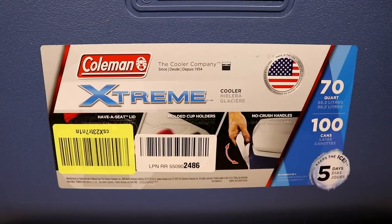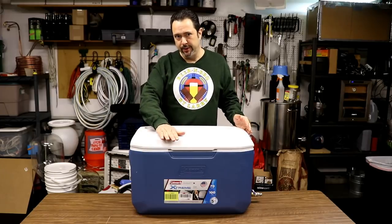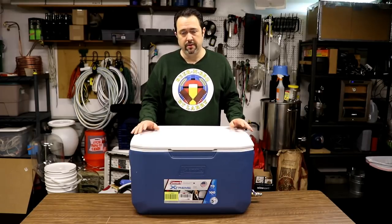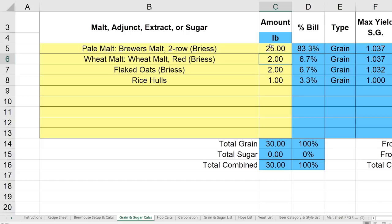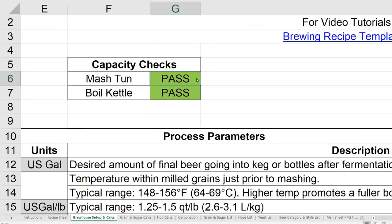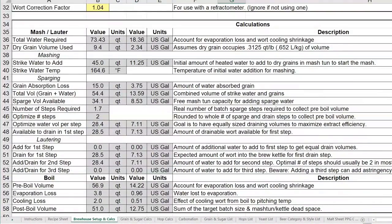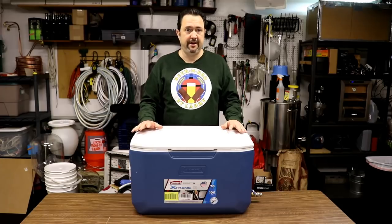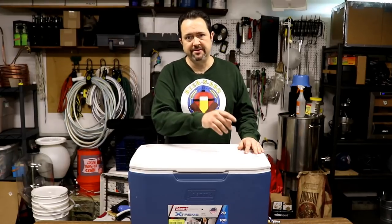So I finally got tired of it — I wanted to shave time off my brew day, not add to it. I went online and ordered a Coleman 70 quart extreme cooler, which was rated at 70 quarts, but the actual liquid fill capacity I measured was about 65 quarts — a lot more than 44 and more than I needed. I used my brewing recipe spreadsheet to put some theoretical high gravity recipes through there to calculate my volumes and capacities, and it was fine. In fact, 60 quarts of actual availability would have been fine. So that was the reason why I decided to upgrade.